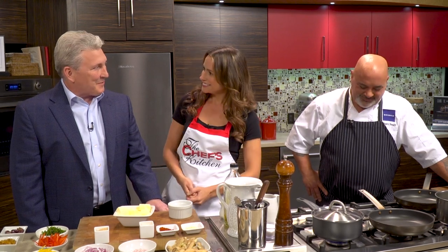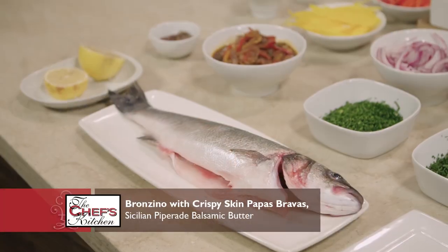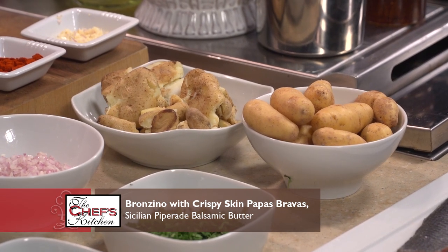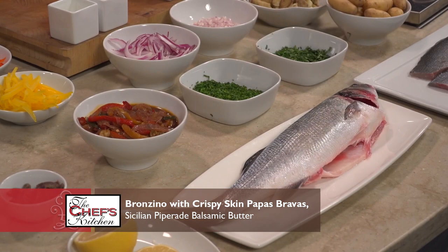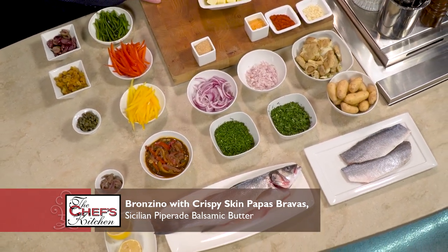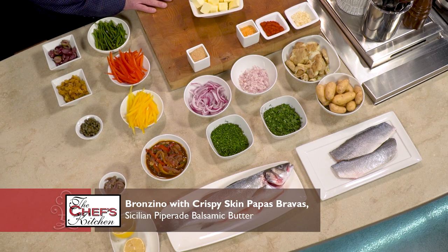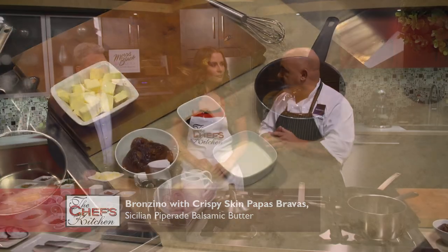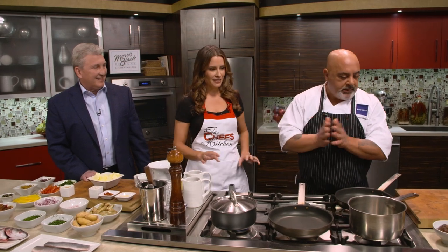Thanks for being here in our kitchen today. We will be preparing a pan-seared bronzino, pairing it with papas bravas or smashed fingerling potatoes, a pepperade — which is basically melted-down peppers and onions with raisins and capers — and we're going to make a balsamic veal stock reduction. A lot of Mediterranean flavors happening today.